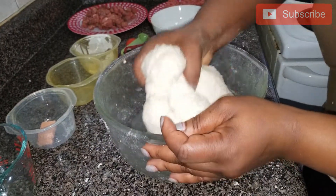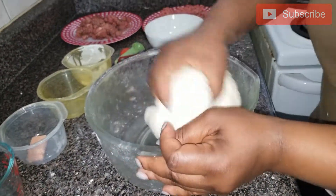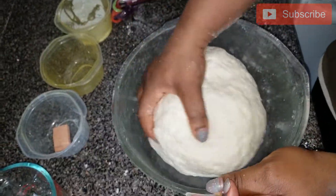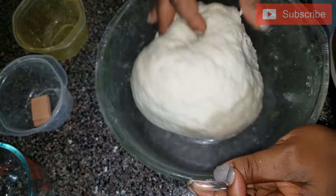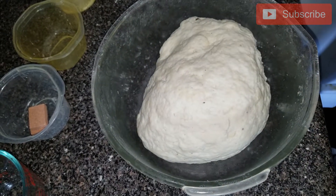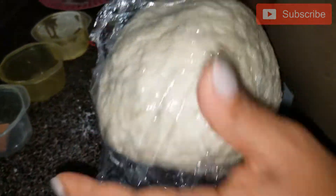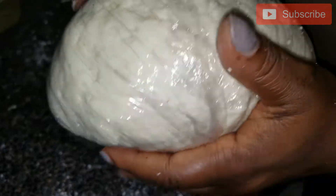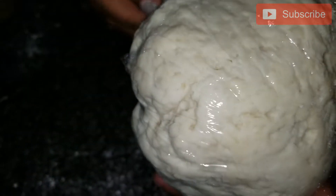So this is my dough now — I have just finished mixing it. I am going to wrap it up and put it in the fridge for one hour. After one hour, we start cutting it. So I am going to wrap it now and put it in the fridge. It is going to be in my refrigerator for one hour.